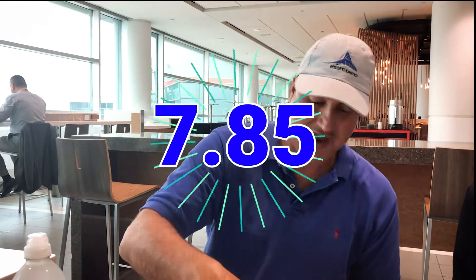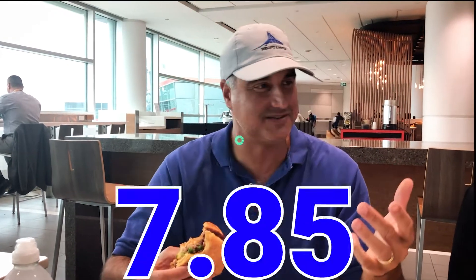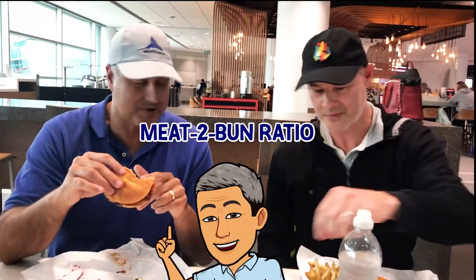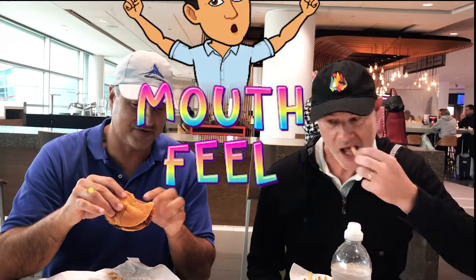What's the score? 7.85. 7.85. I mean... what makes it a good burger? What are you looking for in a burger? So meat to bun ratio is important. And mouthfeel of the burger in general.